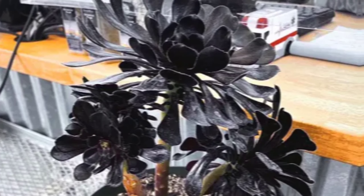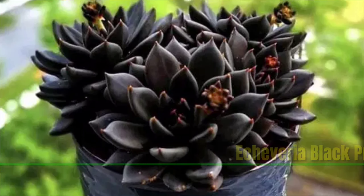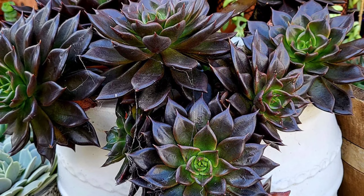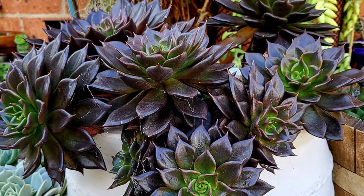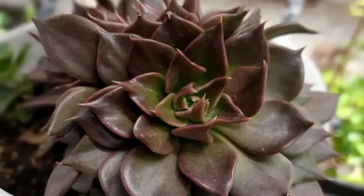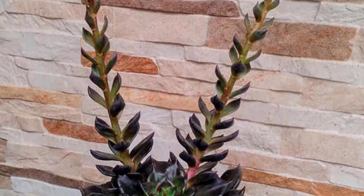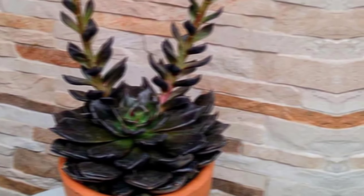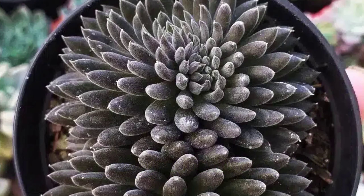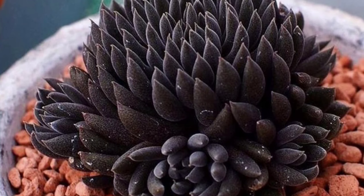Echeveria 'Black Prince' is a striking succulent known for its dark triangular leaves that range from deep green to almost black. The rosettes are compact and low-growing, making it a popular choice for indoor pots and rock gardens. It thrives in bright indirect sunlight and well-drained soil, requiring minimal watering. In the fall it may produce red flowers.